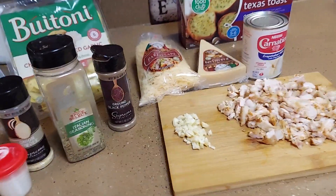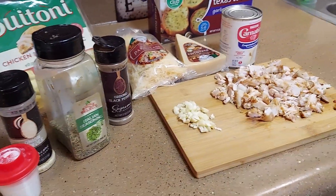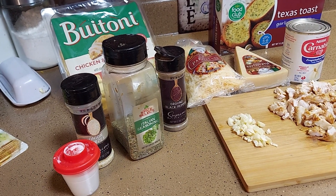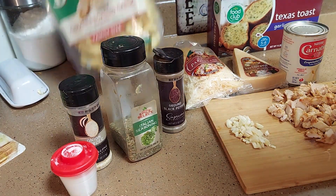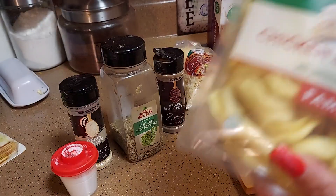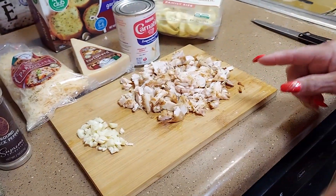Hello, and this is your girl Camille with Cooking with Camille. Today we're going to do some chicken alfredo, but I got a new pasta I want to try. It's called Baytona chicken roasted garlic, and the tortitas are stuffed with chicken — and I'm gonna add more chicken to it. I have some leftover chicken from the barbecue that I diced up.